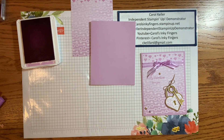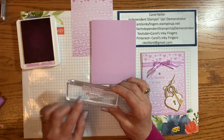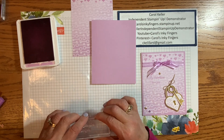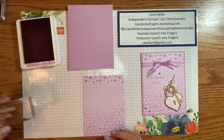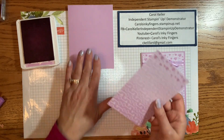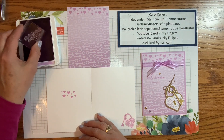Now we just have our sentiments. On the front, I put two stamps together — To My Valentine and I Love You. I laid one out, laid the other so it looks straight, then on scrap paper stamped it and made adjustments until they were both straight with each other. Let's wait on that and do some other things first, including stamping on the inside. The inside sentiment is You Hold the Key to My Heart.